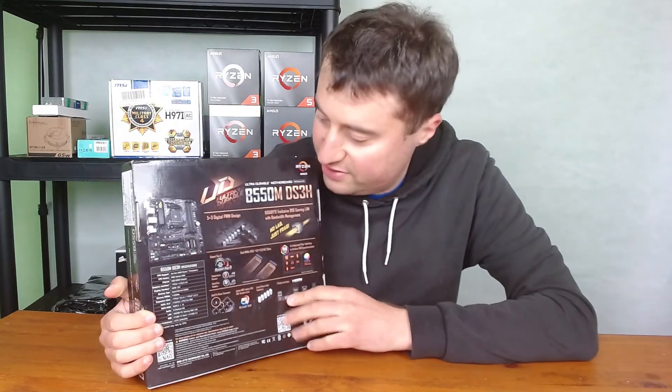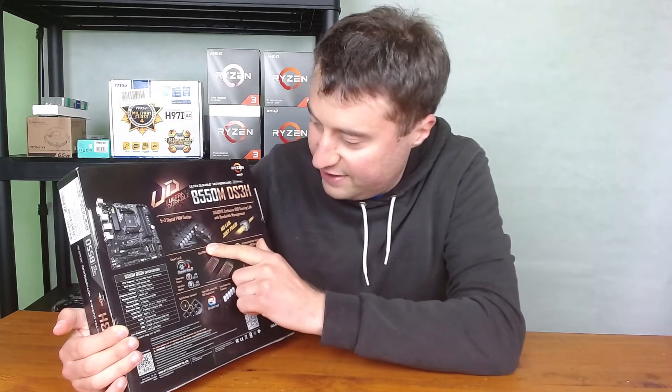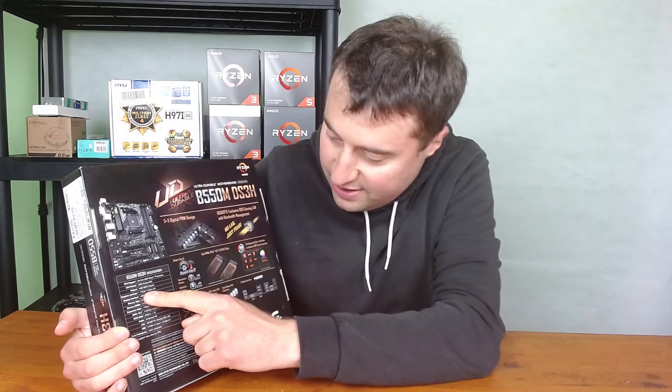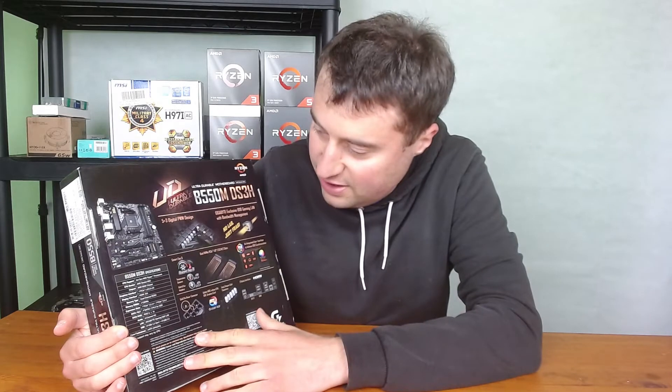Having a quick look at the specs: it has a 5+3 digital PWM design for power delivery, which is pretty respectable. There's a heatsink that covers the VRMs, which is really nice. You also get PCIe 4th gen support and eight USB ports.